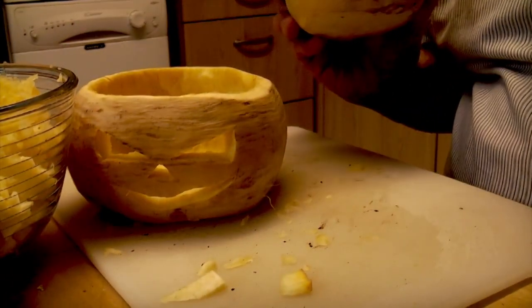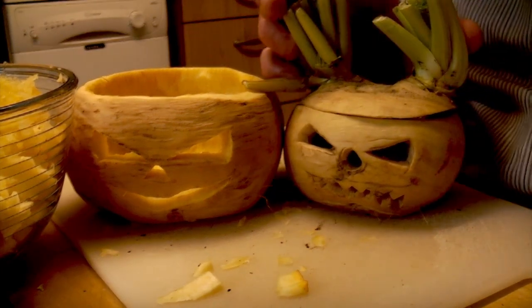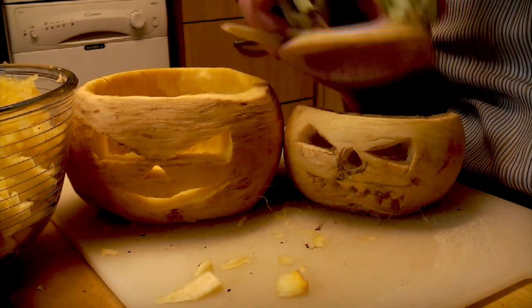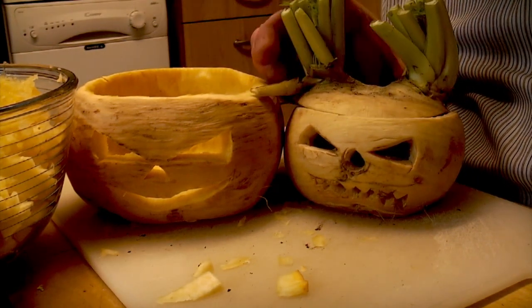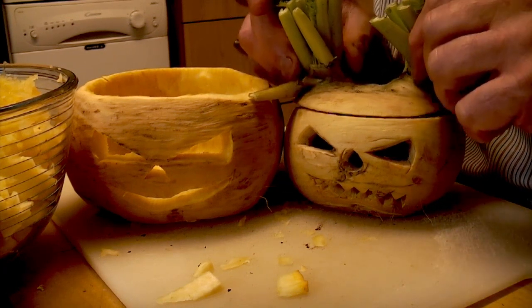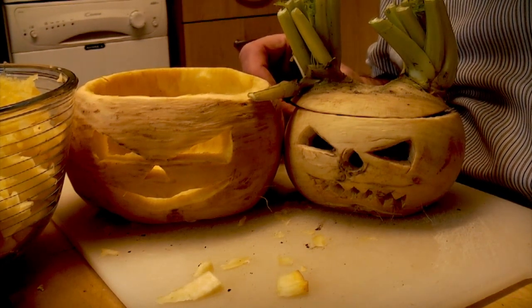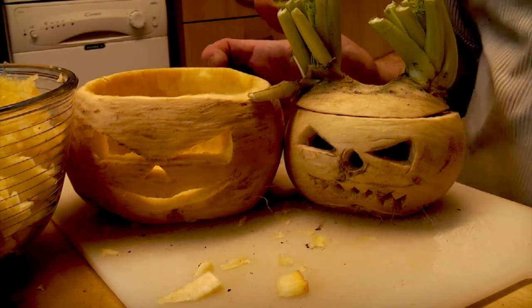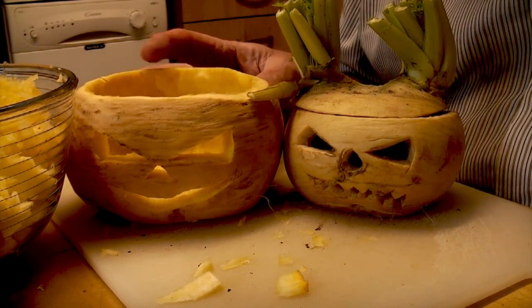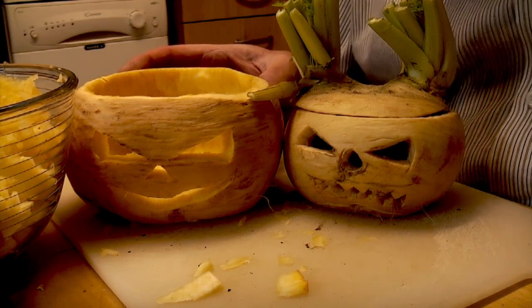And in true Blue Peter style, here's one with a lid that I did previously. It's always nice to look for unusual shaped turnips — with two sprouty bits coming out the top. So all we need to do now is wait for nightfall and light them up. Happy Halloween to everyone — hope you have a great time!